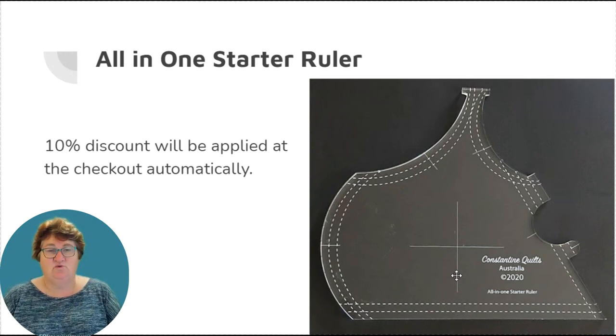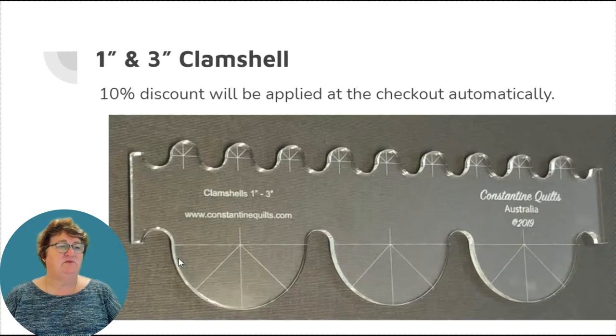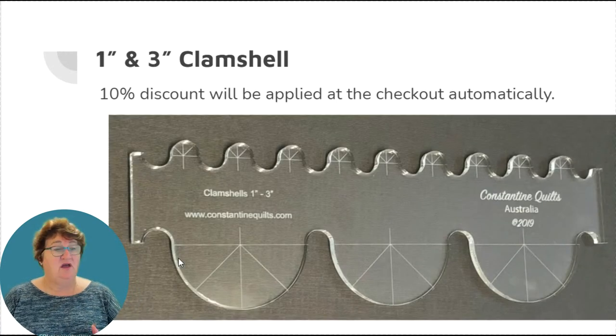The next one is the two-and-four-inch clamshell, which has been upgraded. When you stitch, it gives you four half circles that measure two inches in diameter and two half circles that measure four inches in diameter, with guidelines to help keep you straight and to come up with other designs using half circles. We also have the one-and-three-inch clamshell. Both clamshell rulers are available in low and high shank ruler feet, which makes things handy for domestic machines as well.